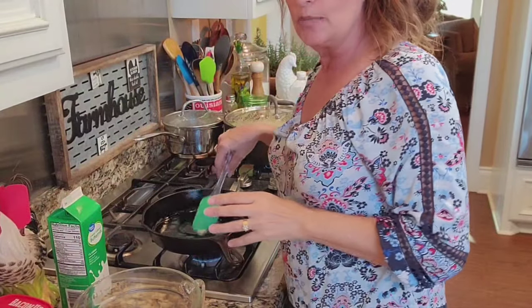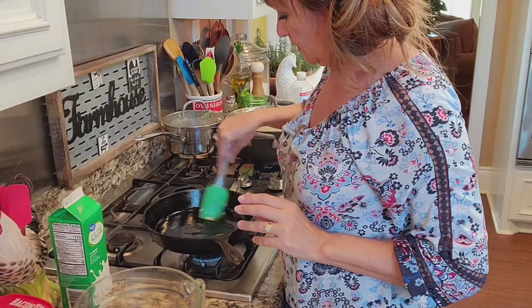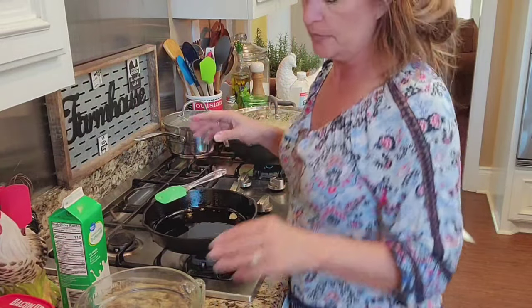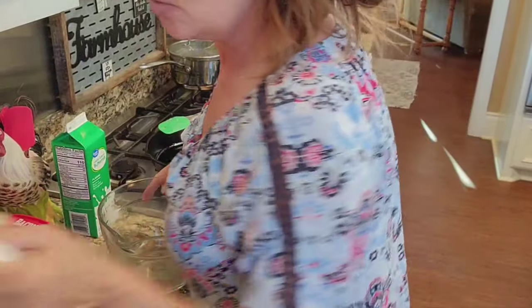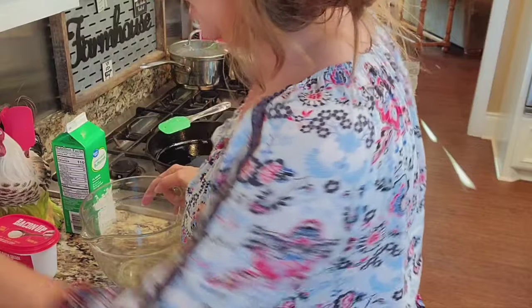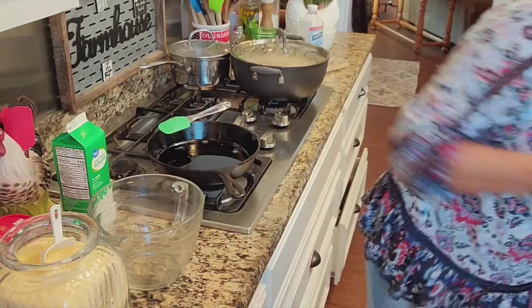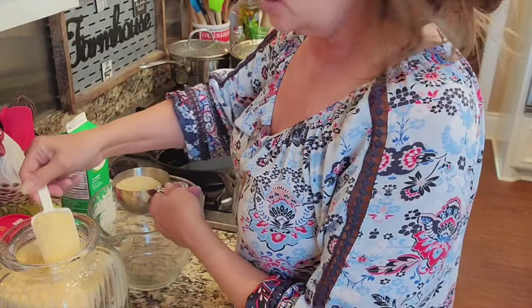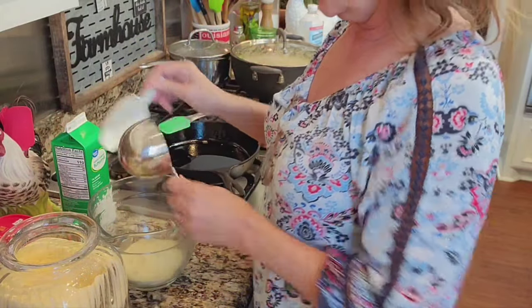I'm just heating this skillet up real good, then I'm gonna turn it back off. Into this bowl I'm going to add — I just ran to the dollar store for some milk because I was out of everything. We're gonna do two cups of yellow cornmeal. It's all-purpose; we all have so many different recipes for cornbread.